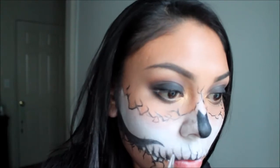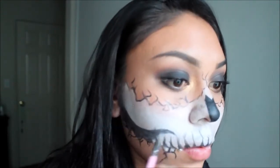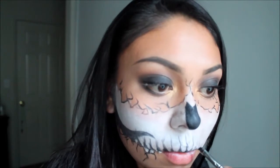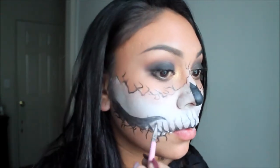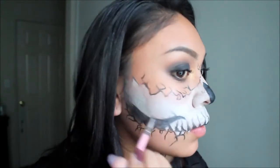Going back in with an angled brush and a black eyeshadow, I'm going to feather those lines out just to give the teeth a more elongated look, as if they would not be naturally growing out of there.